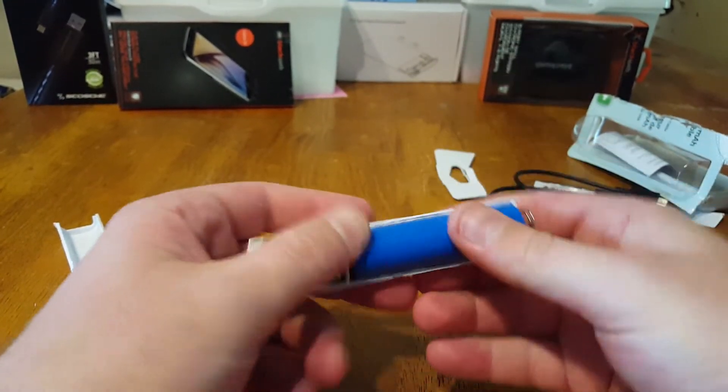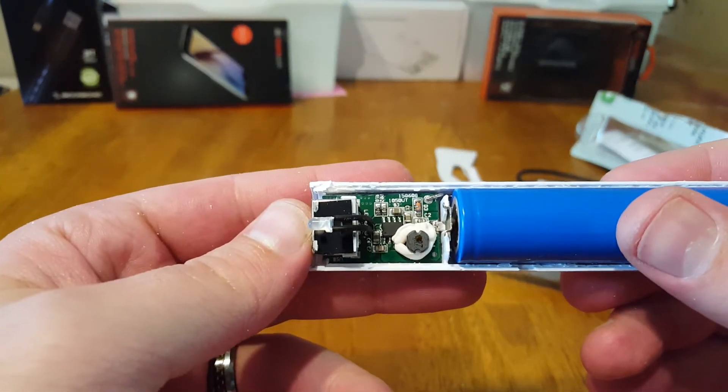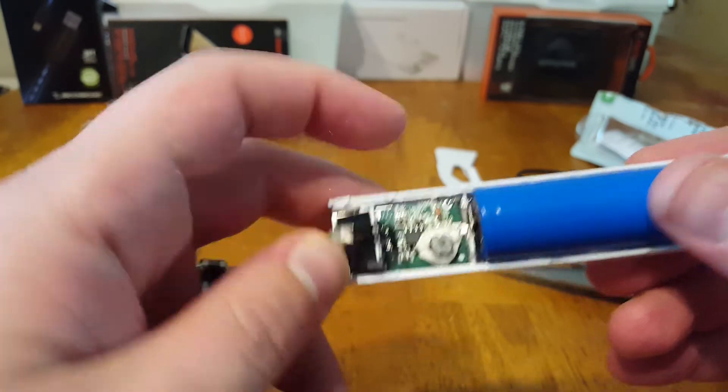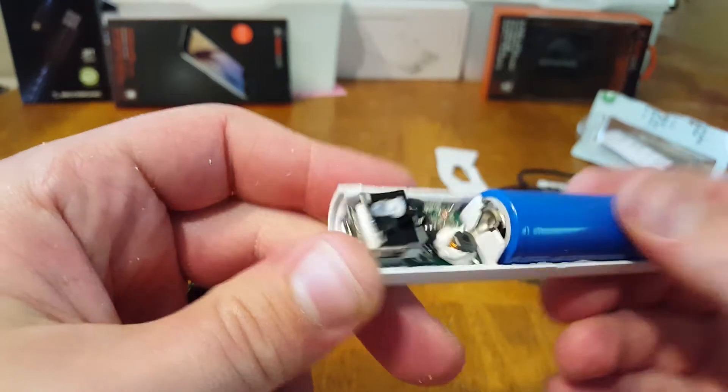Man, I gotta say this is the hardest one I've ever had to get out. Got some goo in there, some dry goo, some caulking. There's a flux capacitor — right there, that chip right there.